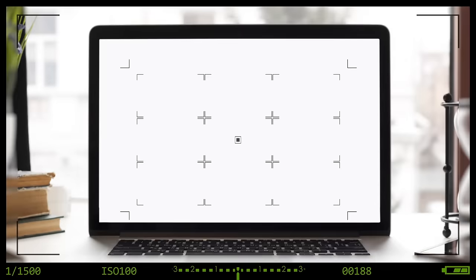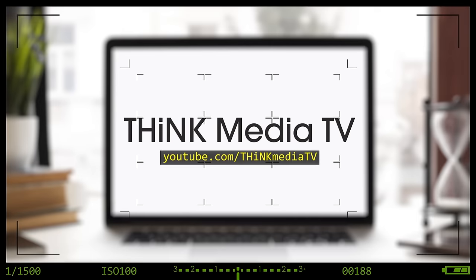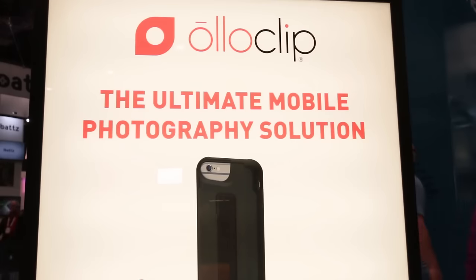So in this video, we're checking out the brand new Olloclip Studio for your iPhone or iPhone 6 Plus. Hey, what's up, guys? Sean here with Think Media TV, helping you go further, faster in media. And we're here at CES checking out the Olloclip Studio.